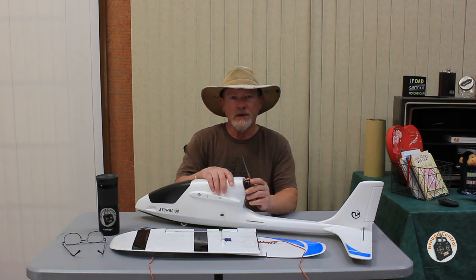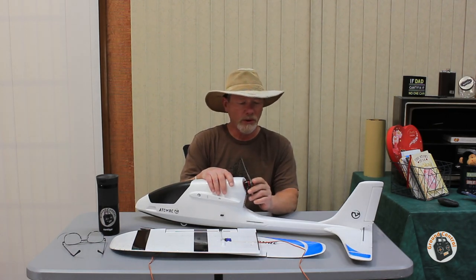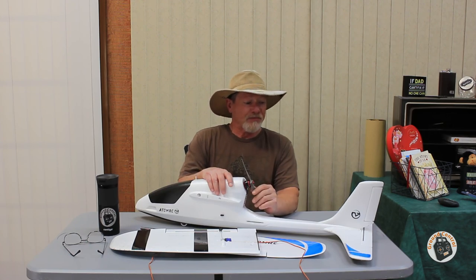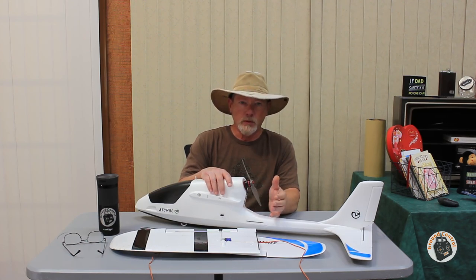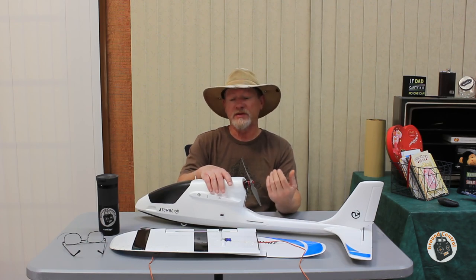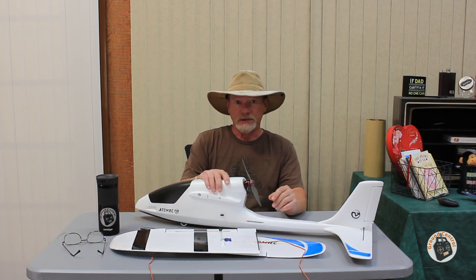I thought that flight went very well even though it was fairly windy out. The slow flight capability on the 1.1 meter configuration is not bad at all, and I do think it was faster — because I had to back off the throttle more than I normally do. I think that's just because of the additional drag created by the 1.5 meter configuration wingspan.